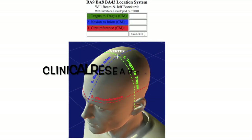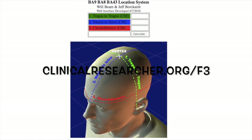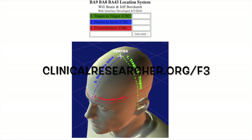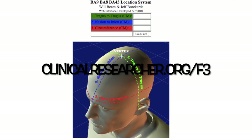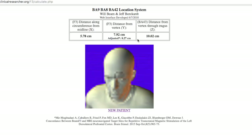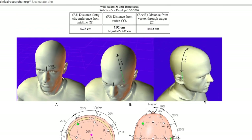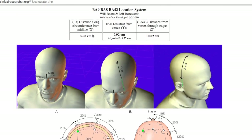To find the dorsolateral prefrontal cortex, most commonly stimulated for depression, we can use clinicalresearcher.org/F3. In this program, you'll also begin by entering the three measurements that you've just taken on the scalp and click calculate. The output is the three distances that you must measure to find the DLPFC. This program gives a great visual representation of how to measure on the scalp.